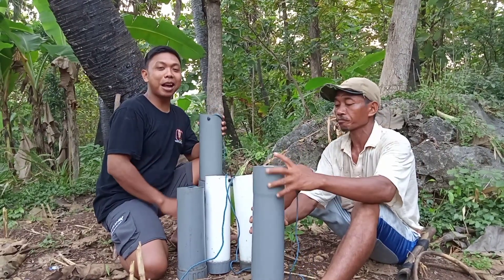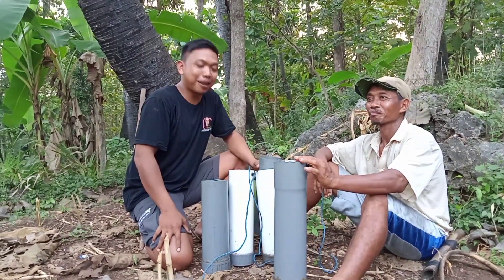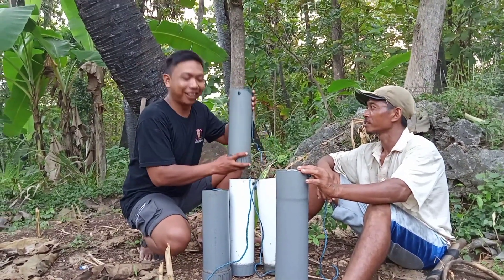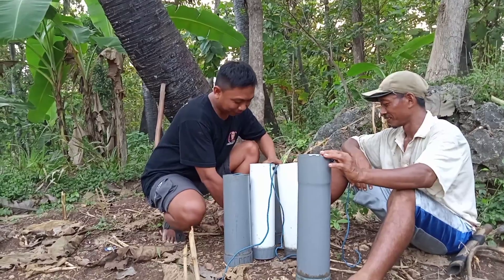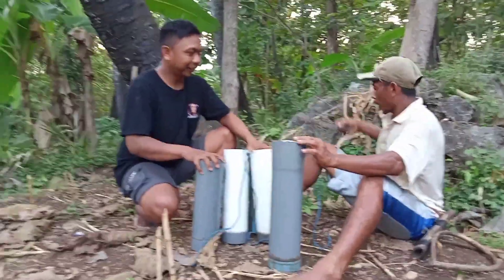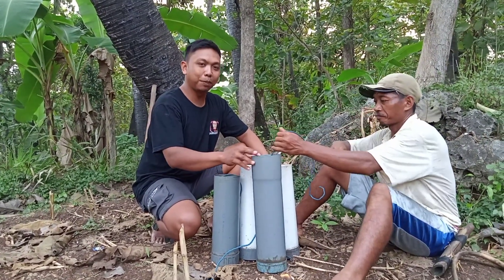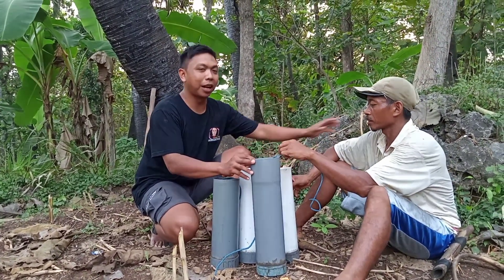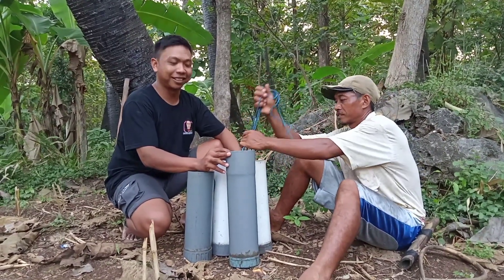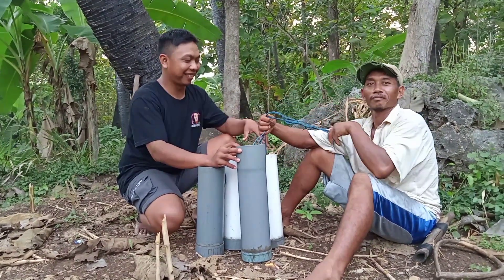Seger, tenang guys — bener-bener seger guys, mantap! Tapi segini langsung oleng guys. Sehari dapat berapa? Dapat 40 liter sehari. Ini petani tuak dengan emas — asal Tuban, Semanding, Desa Tunah, Semanding, Tuban.